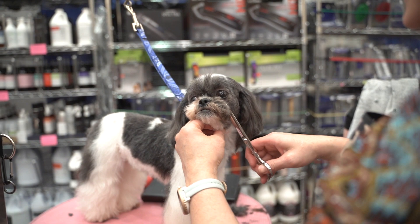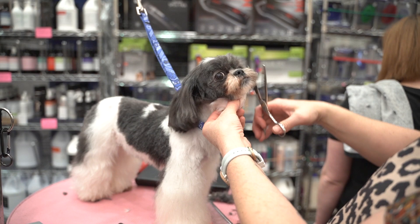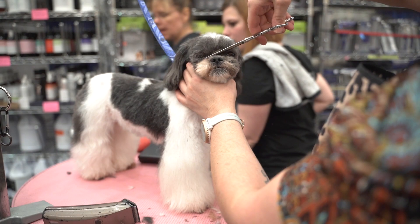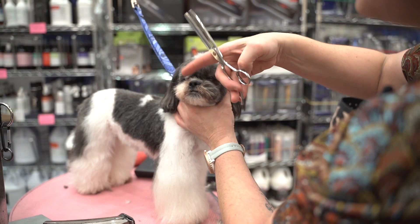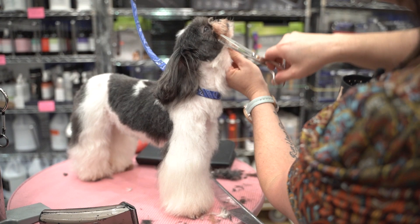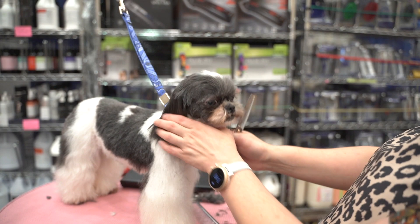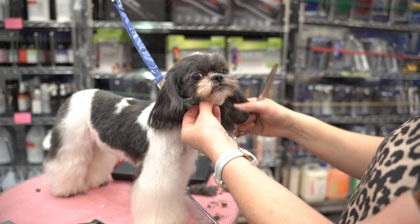I like to do my faces before my legs, because in case you're running a little bit behind and the owner's one of those ones that tend to come in early, that way they're less distracted. I'm refining, refining, refining. I just want to fix this side a little bit. This is great for dogs with tear stains too, because you can really get that tear staining out without making it look like you've folded the dog.